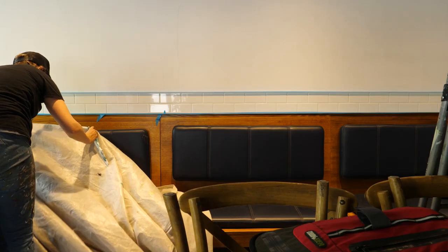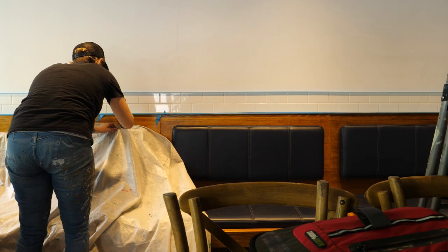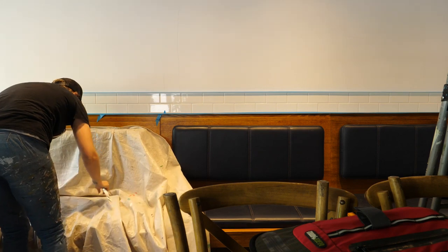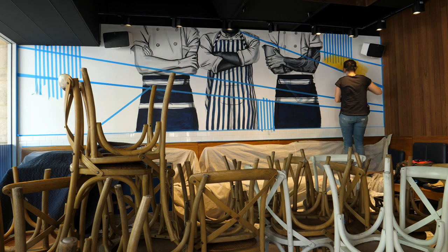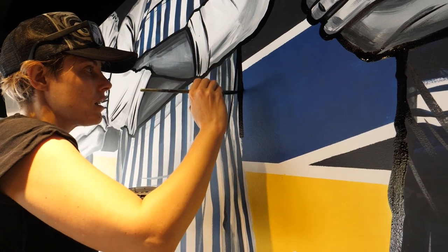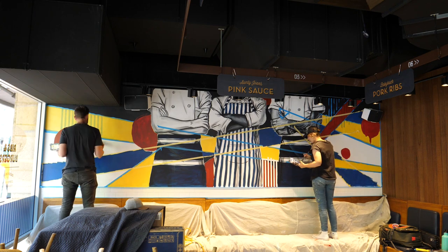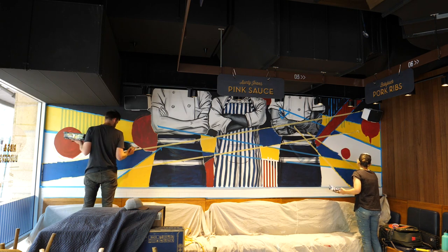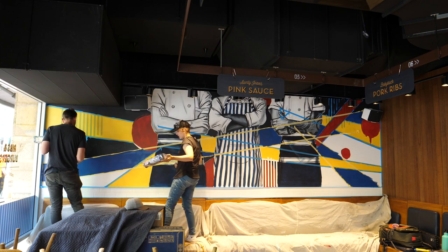Welcome to Anatomy of an Artwork, where I walk you through step by step how I create my artworks. This one is really embarrassing for me to post — it's from a job I did about two years ago. I haven't posted it yet because I broke one of my cardinal rules and stuffed up a project. I fixed it, but you'll see where things went wrong and how I fixed it.